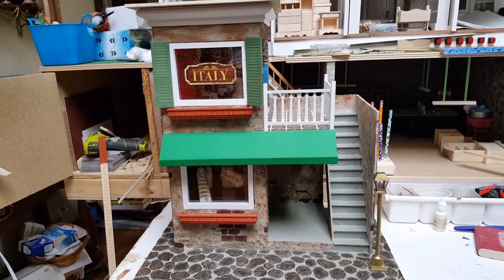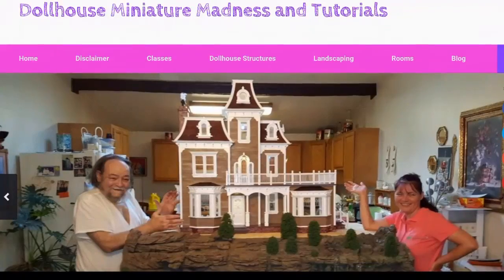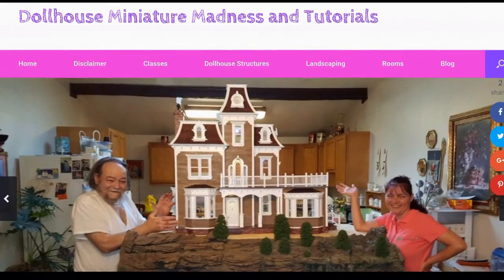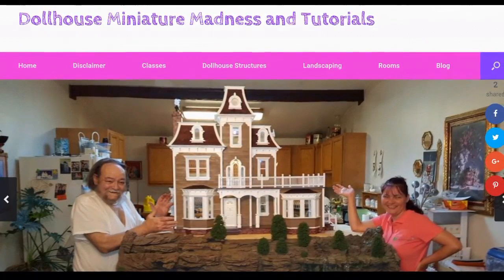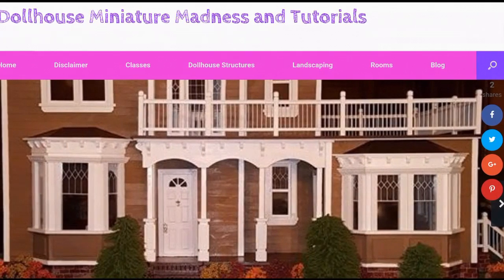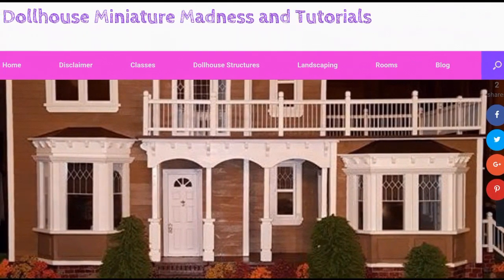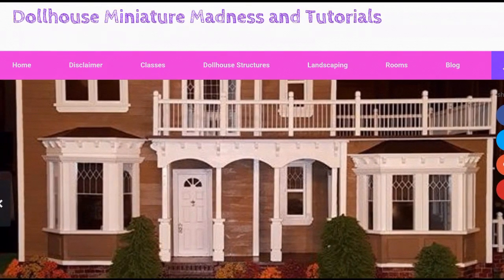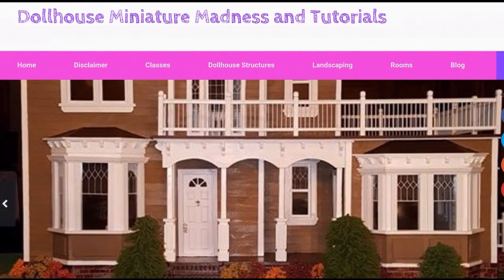Thanks for watching and have a great day. Don't forget to follow DollhouseManagerMadnessAndTutorials.com, check us out on Facebook and YouTube. Like and subscribe to the channel because we post videos all the time. Leave a comment, question, or suggestion — we love hearing from you. If you like Pinterest, we have tons of pins on there as well under Laurie Holden Heisler. Thanks a lot, have a great day, see you next time.